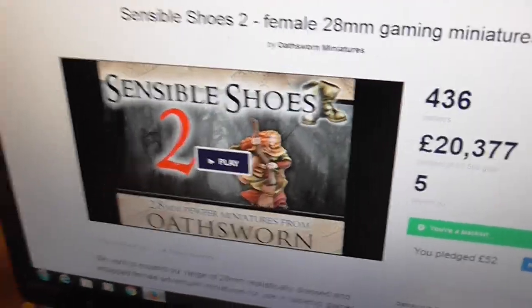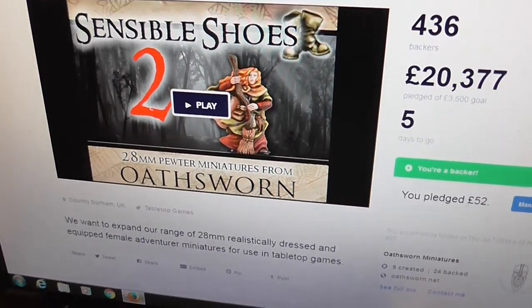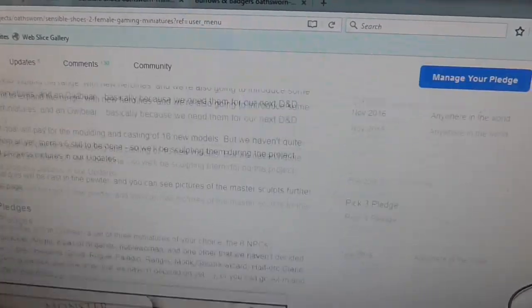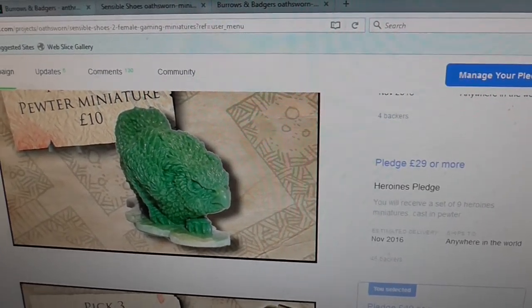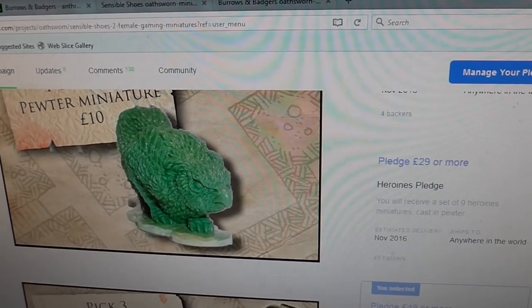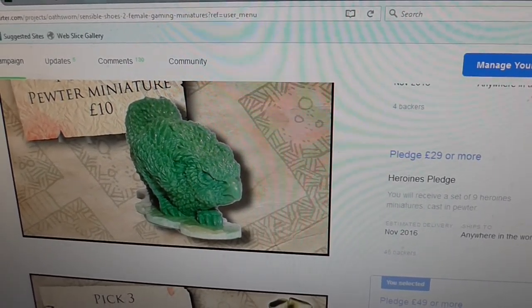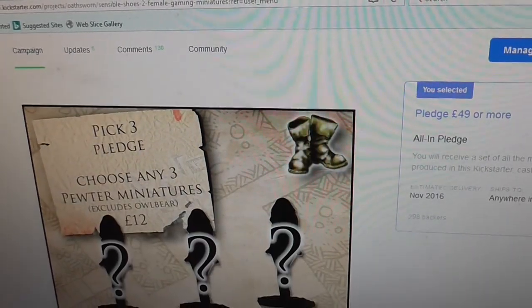Basically, the idea behind the Sensible Shoes range is a line of sensibly armed and armoured female models. They've got an owlbear there — I've showed you their previous owlbear which was in one of my most recent videos. So there's another one, it's a little bit slimmer, a little bit more lithe, but it's very nice, very very nice.